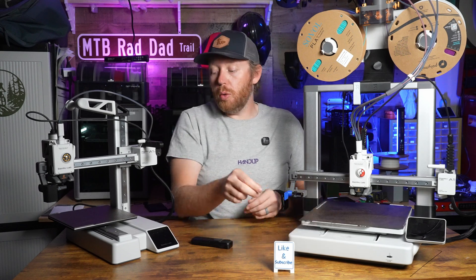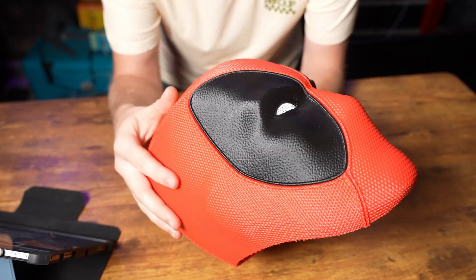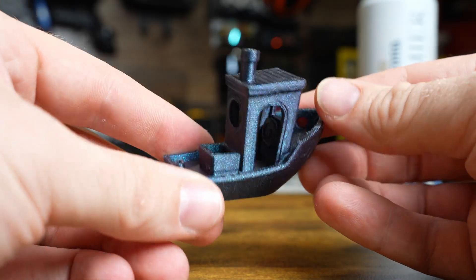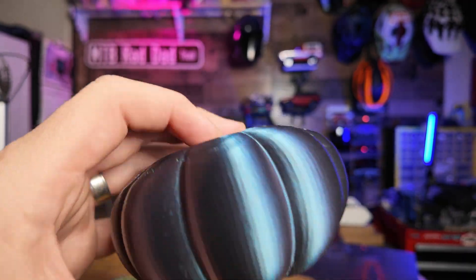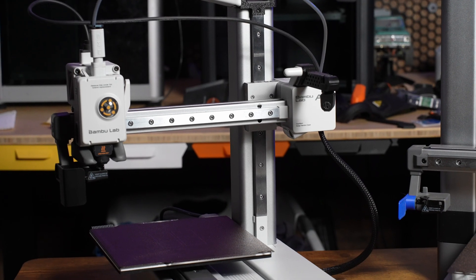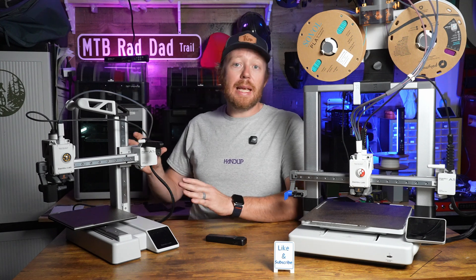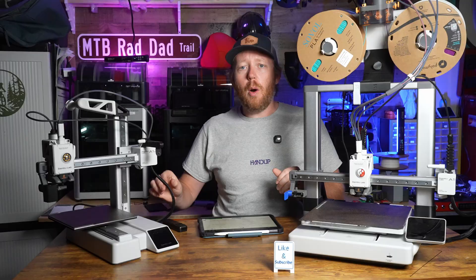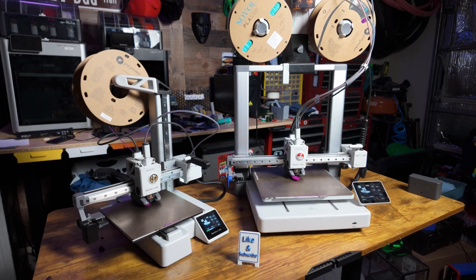On the A1 Mini you can only do 180 by 180 by 180 mm. If you want to print larger items like helmets or cosplay items, the A1 is the obvious choice — the Mini is just too small for those. But if you aren't going to be printing anything huge, the A1 Mini is a really great option. I'd say about 90% of the things I print would fit on its build plate. If space savings is a factor, the A1 Mini is the obvious choice — it takes up considerably less space than the full size A1, not just in build plate volume but in overall footprint.